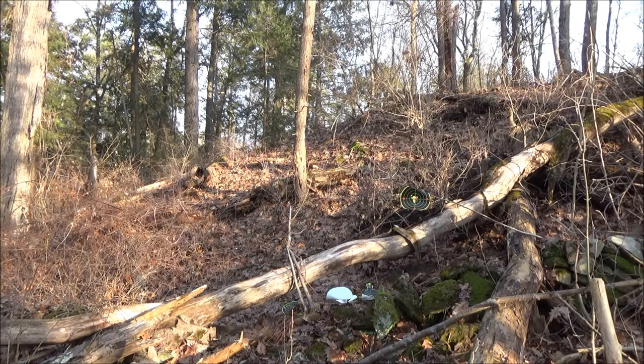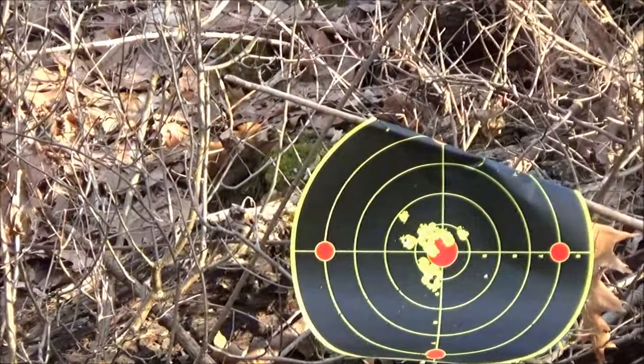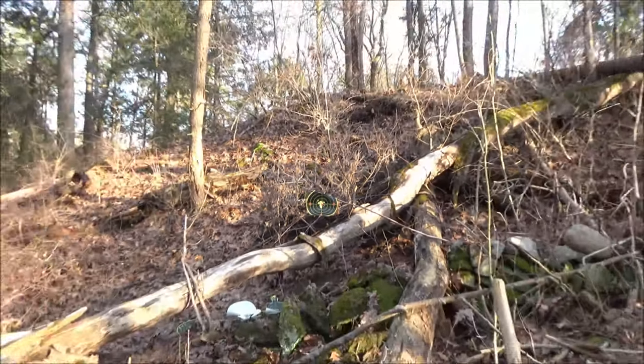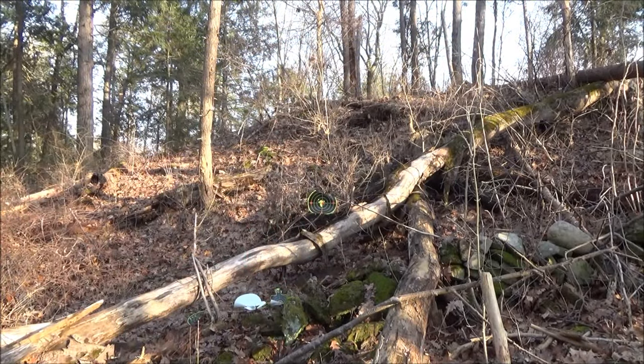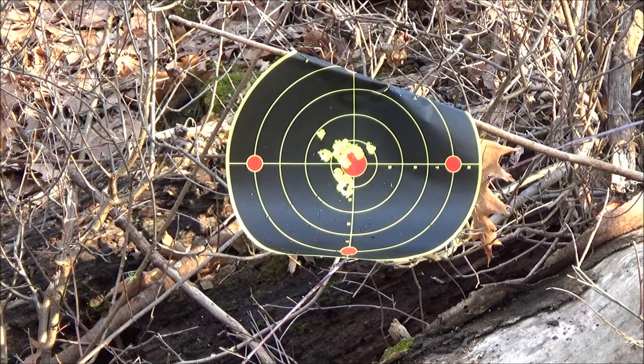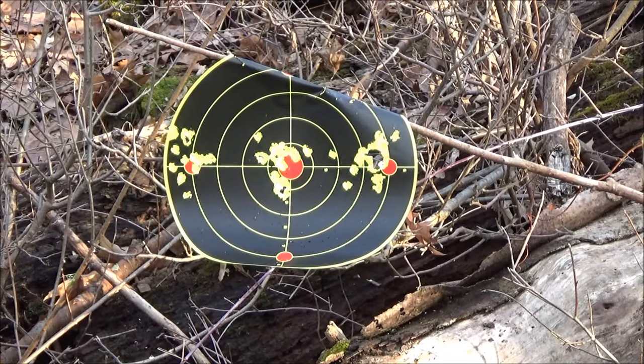Okay, so how did we do? You can estimate the distance there — fairly close range. Not bad, not bad. One flyer there, but most of them were towards the center. Not bad accuracy from this BB pistol — remember, this is a smooth bore BB gun, it's not a rifled barrel. This was only my second day of owning it, so I'm sure if you practiced more you could tighten up that group. Definitely serviceable — you saw it nail those rats. I put two more magazines through it and the groups are not bad, especially that one on the right where I shot through the same hole numerous times.